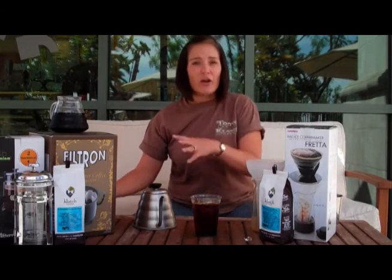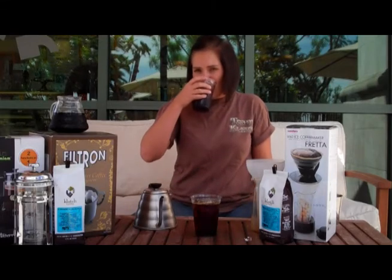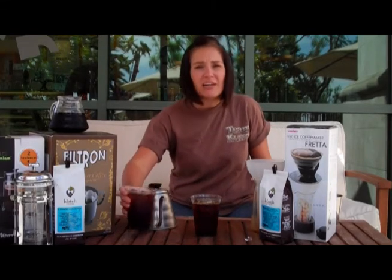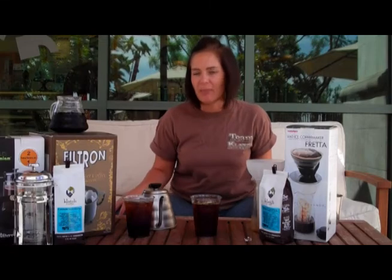Really delicious. And again, over on the Toddy I use the Yellow Bourbon — totally different cup. Different coffees, obviously, but the way that the methods transform the coffees is what I find so interesting about it.